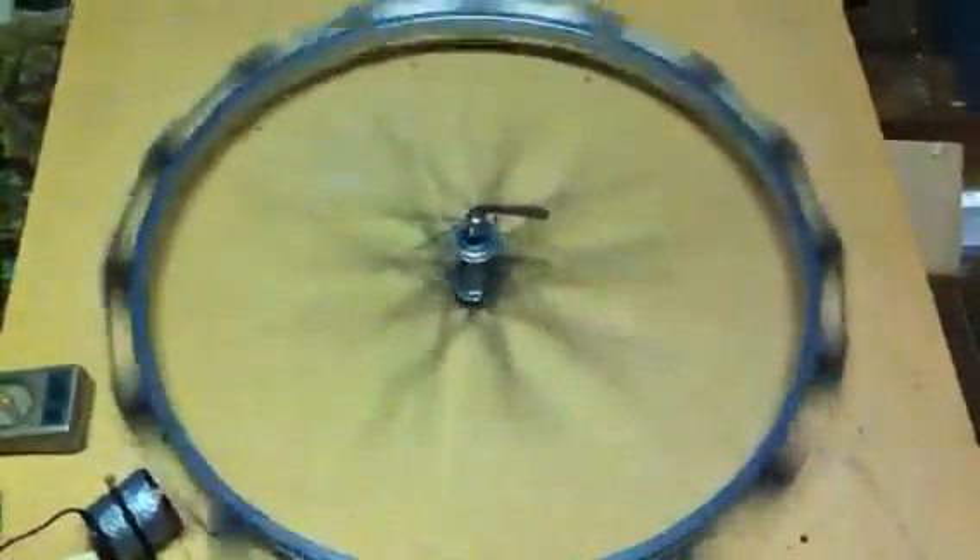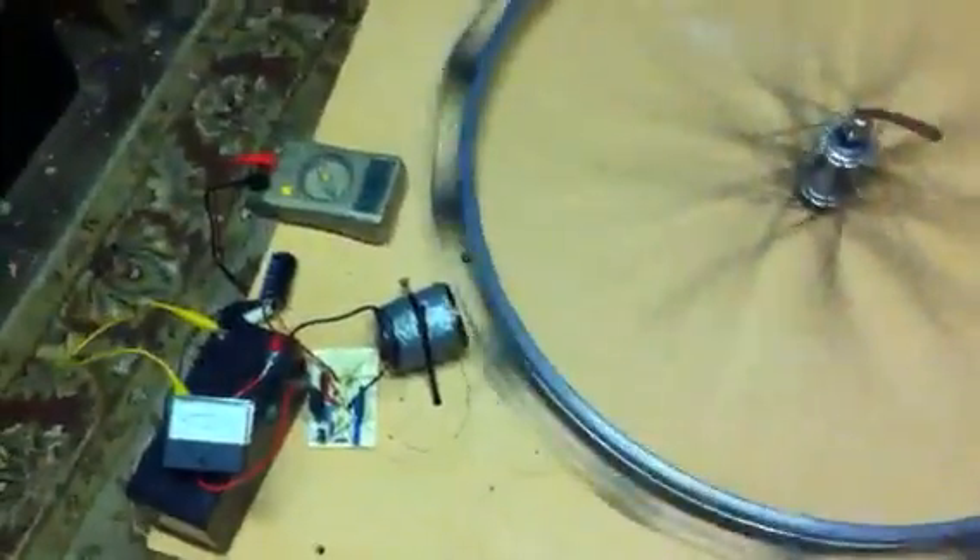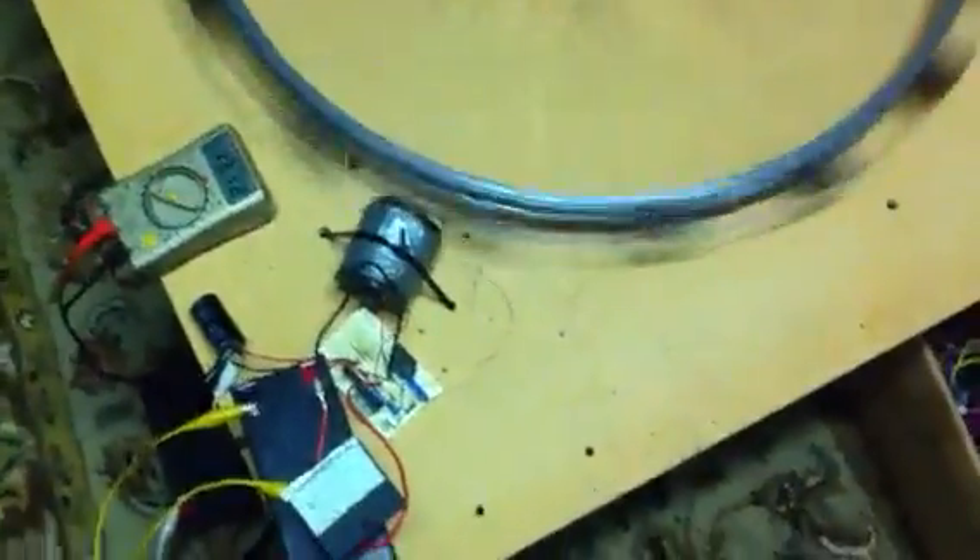Hi folks, this is John Kay here. I just want to give you a little update on how my monopole rotor Bedini coil circuit is running. I only just got this running so there's still a lot of work to do. You can see the bike wheel there — it's got 16 super pole north magnets on it, which were already on the rotor, so I just kind of threw this together to see if I could get it running, and finally did after a bit of trouble.